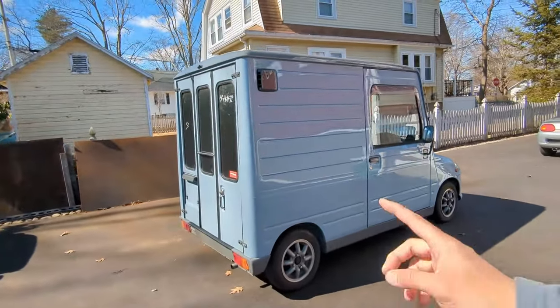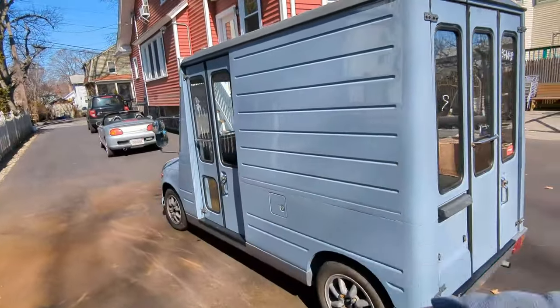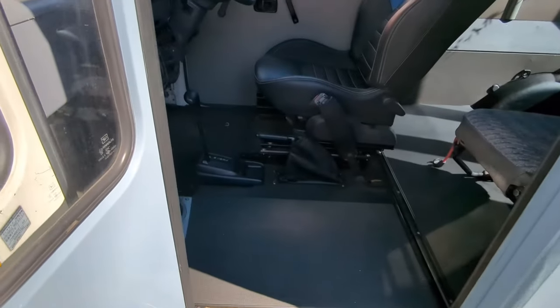This one has the foldy school bus doors in the back, and of course the standard foldy school bus door to get into it. This is how you get into it — I've got the handle, push that in, open it up.